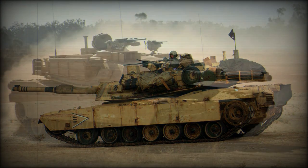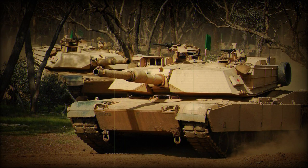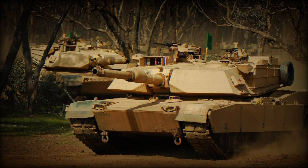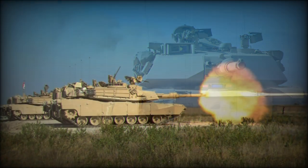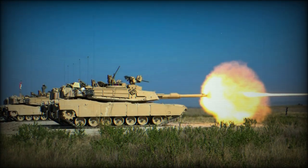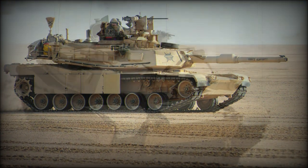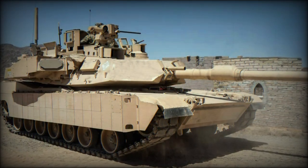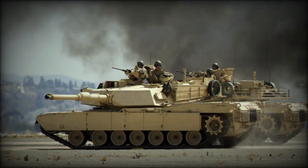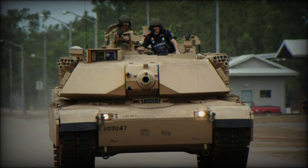The origins of the M1 Abrams can be traced back to a failed partnership between the United States and West Germany in producing a new generation main battle tank system with the latest capabilities to combat whatever the Soviets were brewing — this turned out to be the T-72. The US Army was then fielding the M60 Patton series, its own origins lay in the World War II-era M26 Pershing heavy tank, as their main battle tank, and it was largely believed that the T-72 would outclass the Patton as soon as it arrived, likewise for the West Germans and their post-war Leopard 1 main battle tanks.